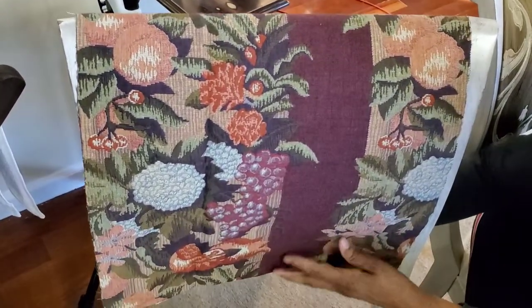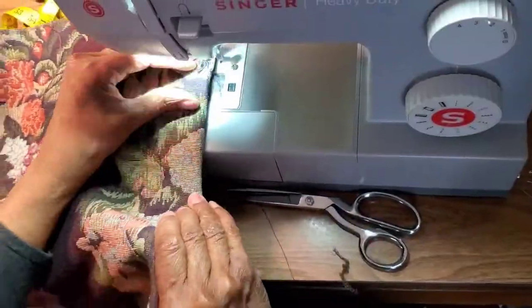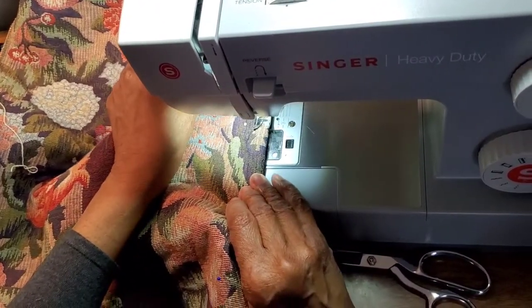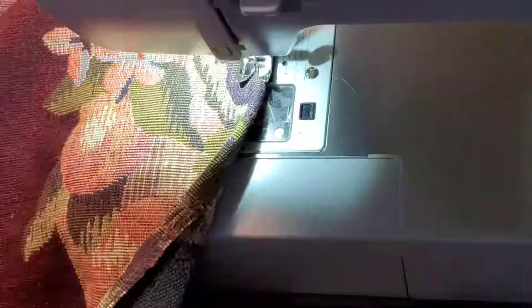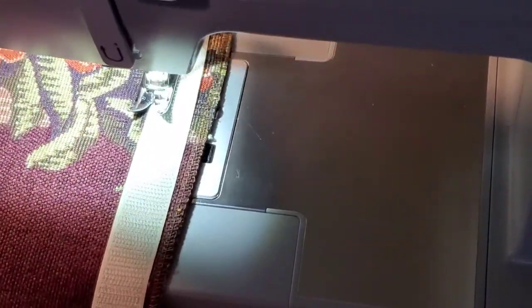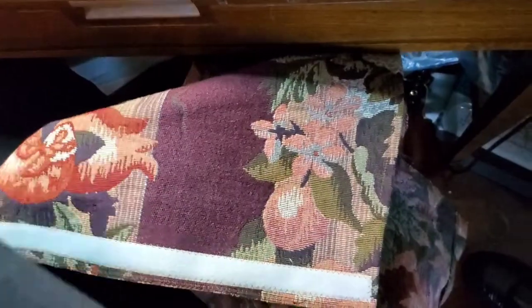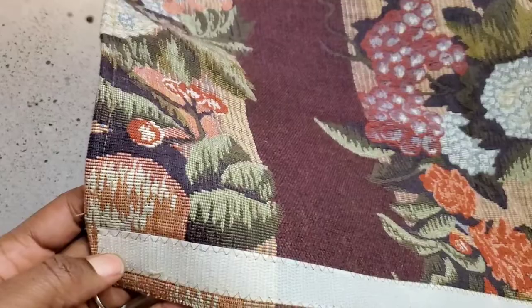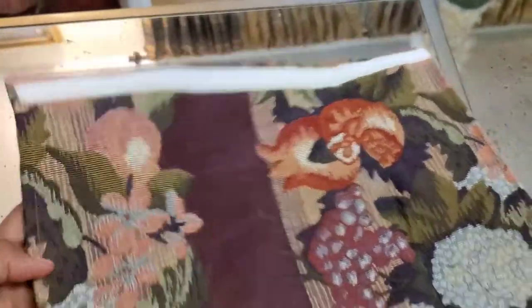After I determine the proper fit, I'm going to head to my sewing machine so I can sew down the sides of each chair cover. I am also going to add velcro to the edges so that I can create a fastener to fasten the chair covers onto the chairs. This is how it looks once I've sewn down the sides of each chair cover and added velcro so that I can affix the chair cover properly and neatly to the chair back.